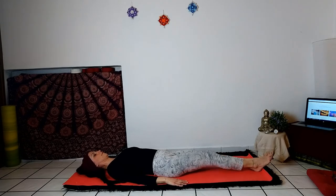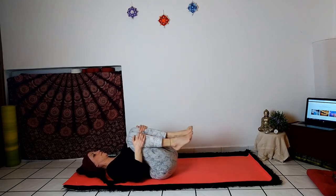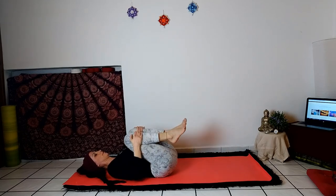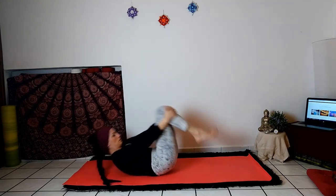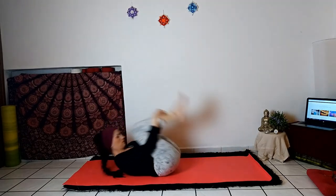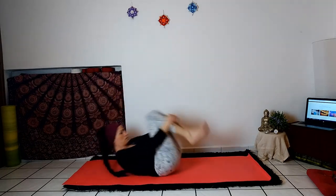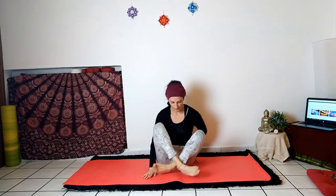Go back to the center and bring your knees towards your chest. Massage and stimulate the back with rotation to the right and left sides. Roll with your back back and forth a few times, preparing yourself to return to the sitting position. Stay a little longer to observe the effects of your practice.